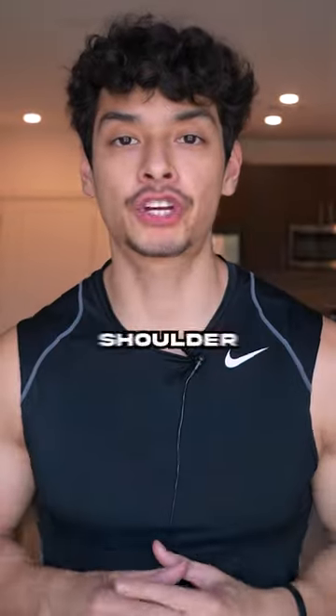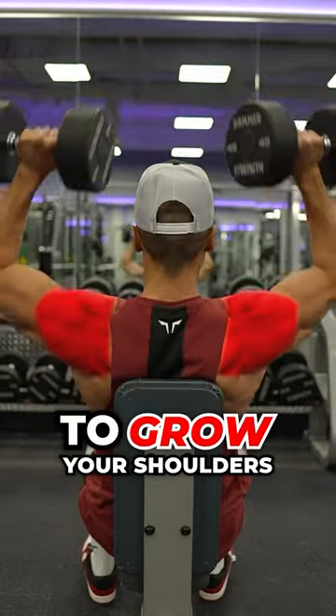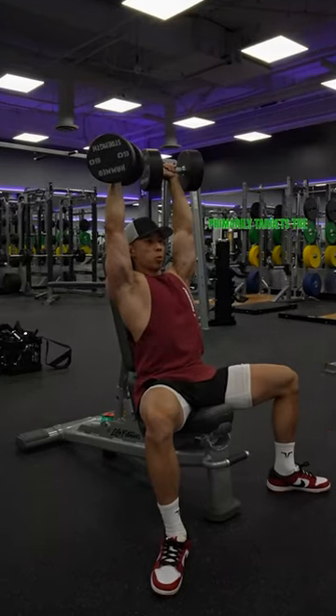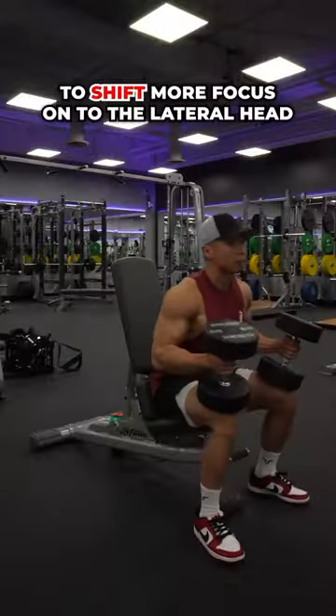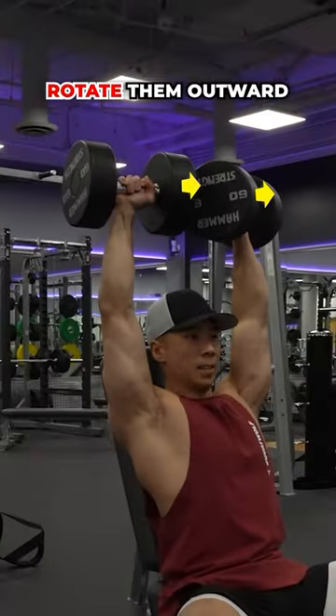This idiot bodybuilder created the stupidest shoulder press. The dumbbell shoulder press is an excellent exercise to grow your shoulders. The only problem is that it primarily targets the anterior head. To shift more focus onto the lateral head, try this tweak: as you push the dumbbells up, rotate them outward like so.